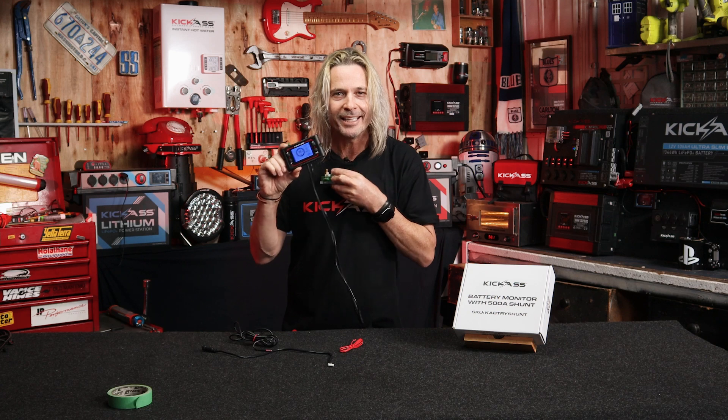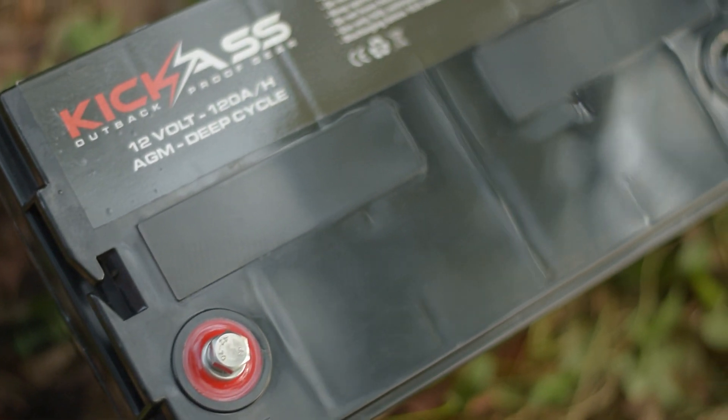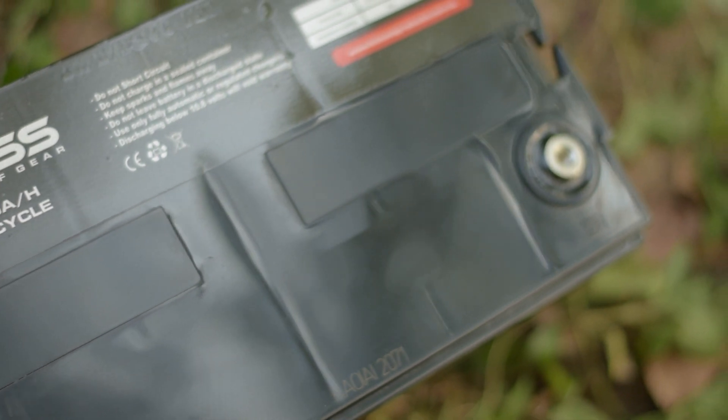And you can see the backlit LCD screen from a mile away — it is awesome! This is great for all those people with AGM batteries that have got low tech in them. Now you can fully program your battery bank, set everything up, know what's coming in and what's going out. It is unreal — no more guesswork.